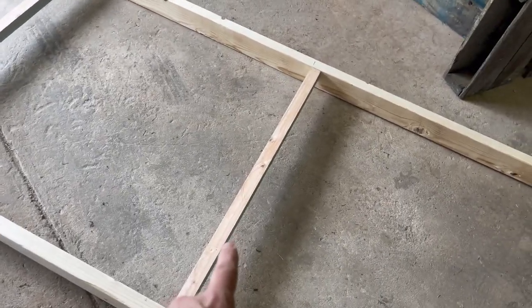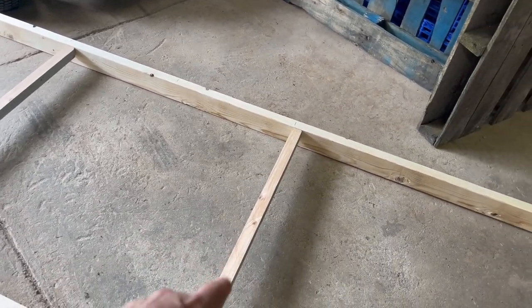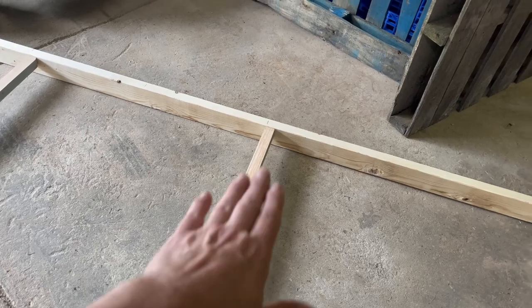Now onto the sheeting. One detail — this was actually an old 2x4, these two pieces cut in half just to give some support across. I put the flat part facing up so that way I can put the sheeting on.